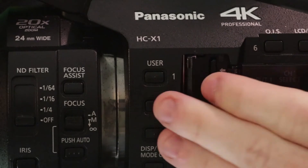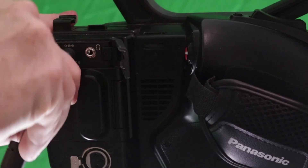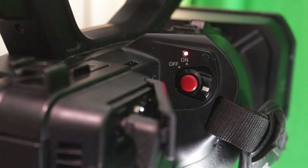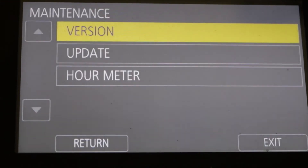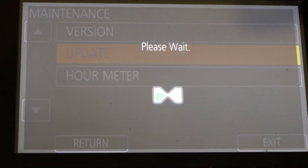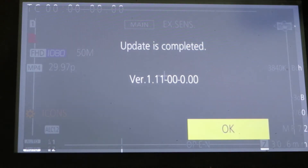Now let's bring it back into the camera while the camera is off. Use the AC adapter to make sure nothing goes wrong and then turn your camera on. Go to menu, scroll all the way down to maintenance, select update, confirm the version, confirm again and now wait as it updates for about 30 seconds or so. When it's completed it will tell you it's done.